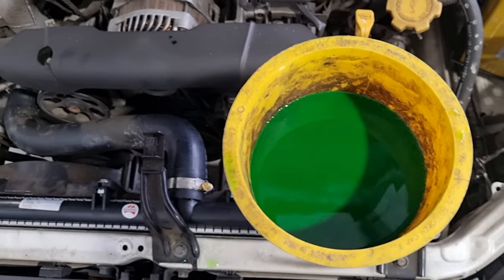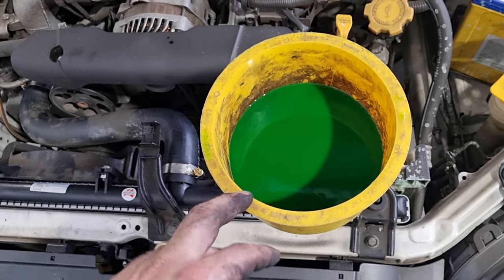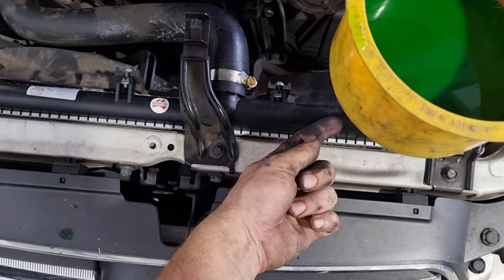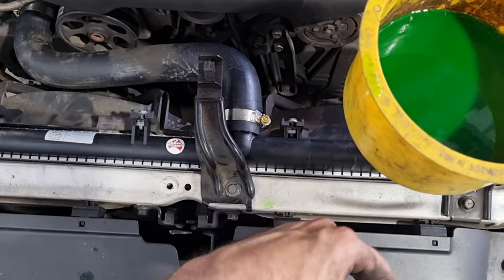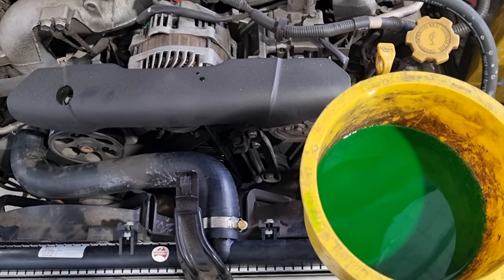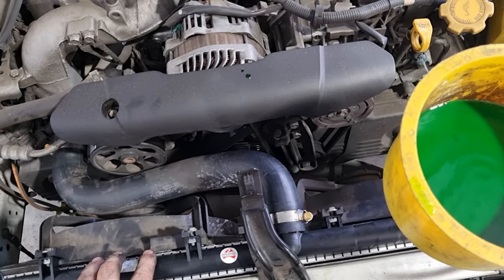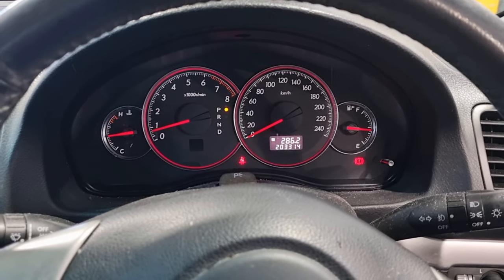Now we'll start the car and let this run through for a couple of minutes. If you don't have this style bucket, obviously fill it up to the top of the radiator, start the car, let it run through — it might need more, fill it up, put the cap on. Take it for a drive and watch the temperature — you probably need a good hard five-minute drive. And then yeah, we'll bring it back.